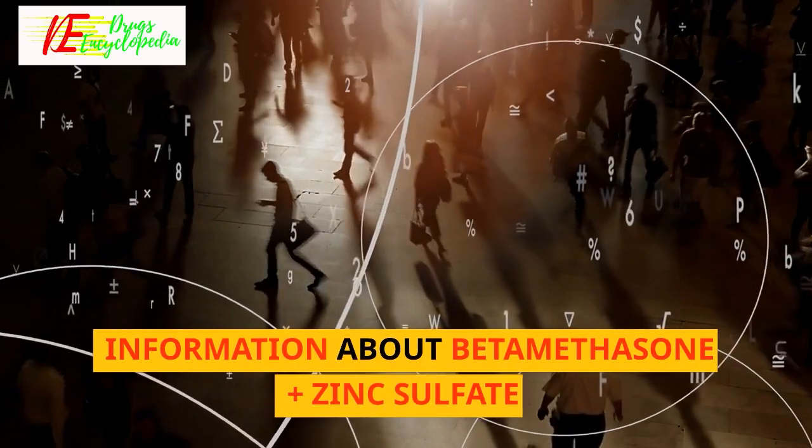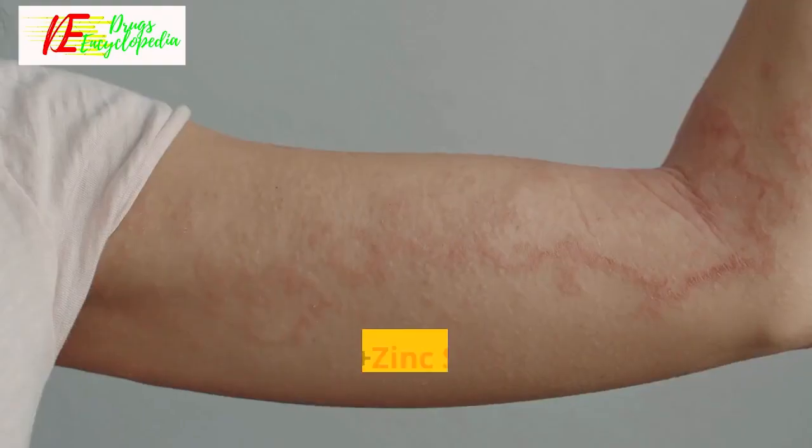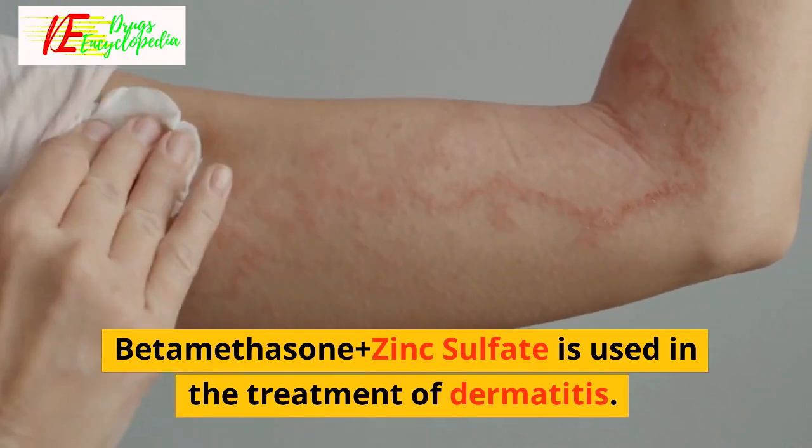Information about Beta-Methasone Plus Zinc Sulfate. Beta-Methasone Plus Zinc Sulfate is used in the treatment of dermatitis.